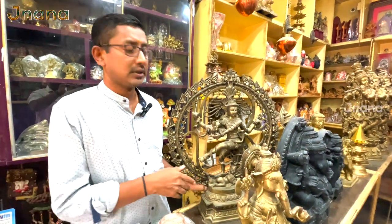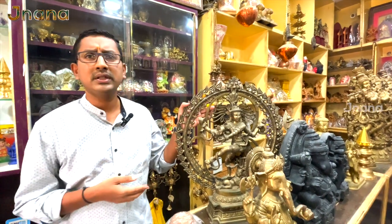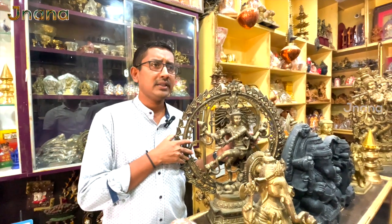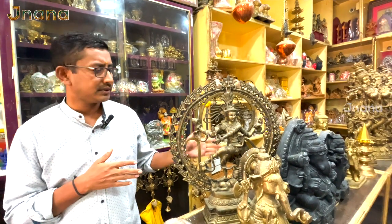You can use the VIP gift. You can use the pistol regularly. You can use the pistol to get ready for this. This is where you can see how to use the masterpiece ready-made.